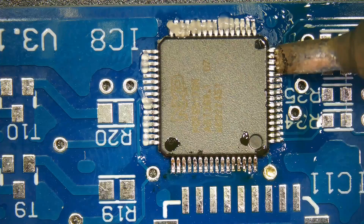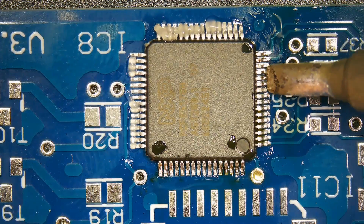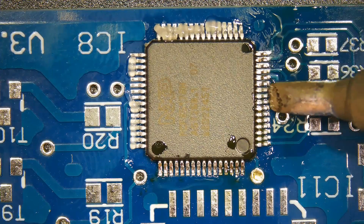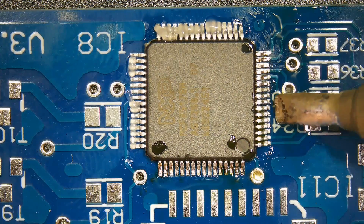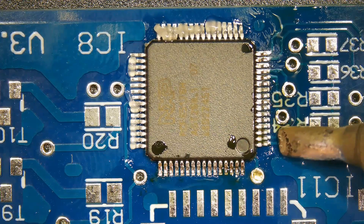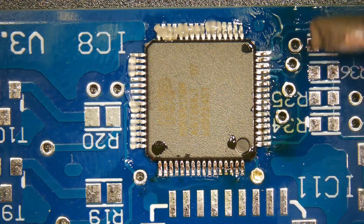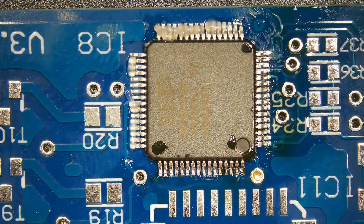Additionally, receive professional training before soldering QFP and always maintain a light touch during soldering. This is one of the most common QFP soldering faults — the tendency to damage QFP packaging through excessive force or heat.